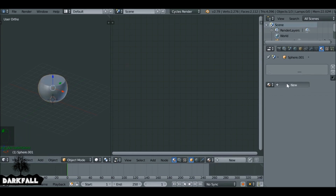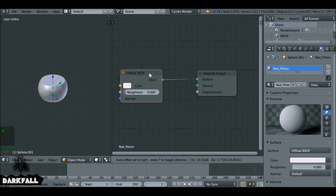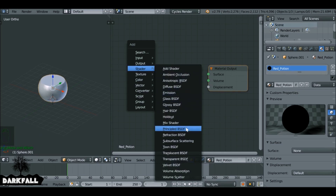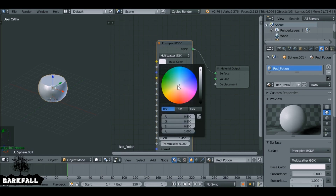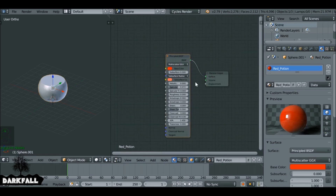Press H to hide the glass, then select the liquid. Add a new material and call this 'red potion'. Delete this diffuse. Shift+A and we're going to use the principled shader. It's quite large but we only need a few settings — plug this in. Change the base color to red. To make it shiny and reflective, set the roughness to zero. The specularity you can adjust too, but around the base value is good for this example.